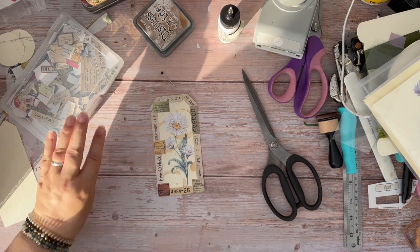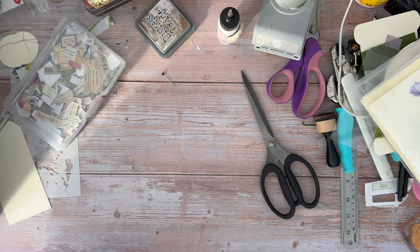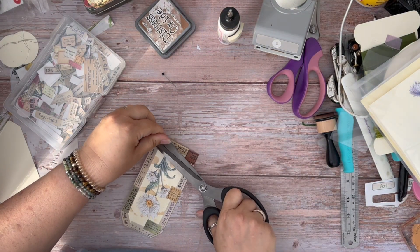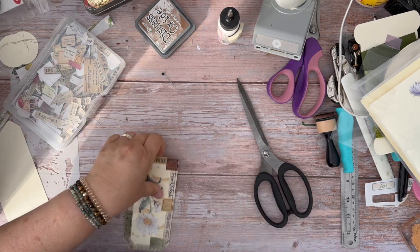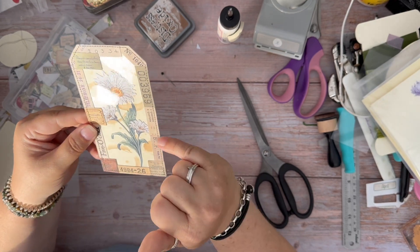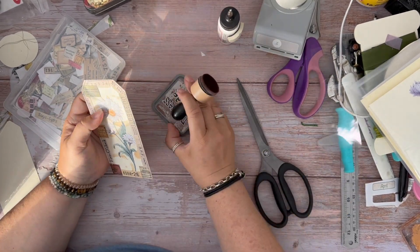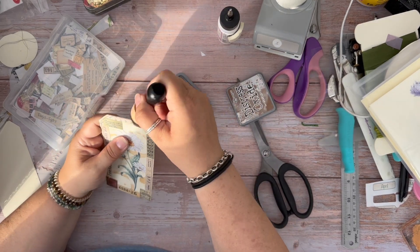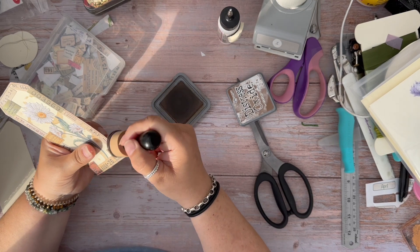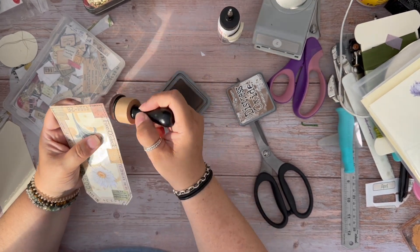Happy with that. Now I'm going to quickly stitch around it. You don't have to stitch around it — I do it just because I like the look, and I also like the fact that it gives a little bit more stability on the edges. I am going to quickly ink those edges, just because I've used the ink stencil underneath, so it just brings it all together.